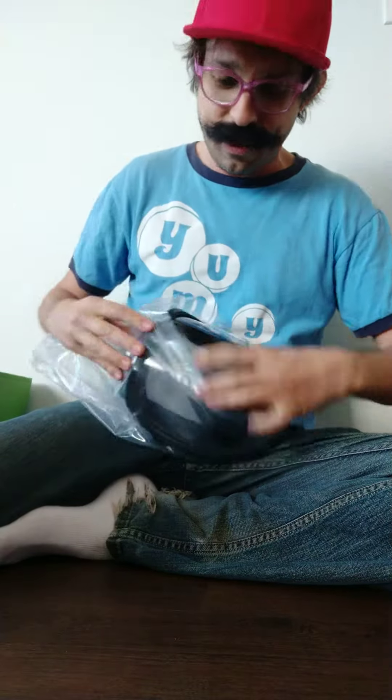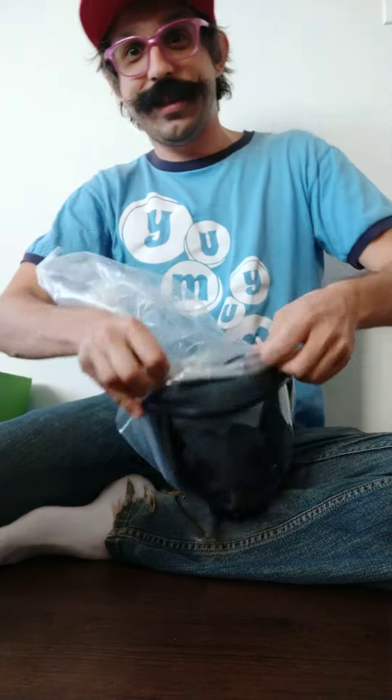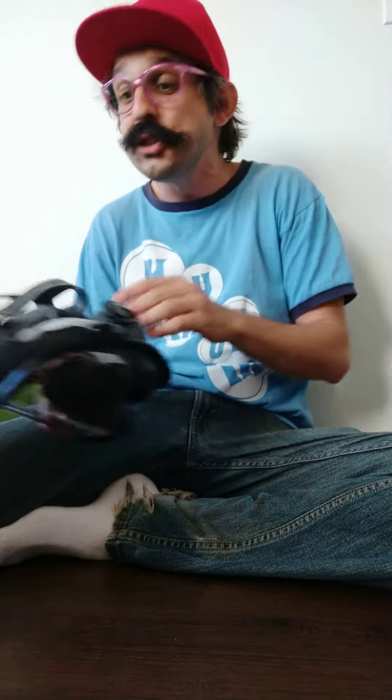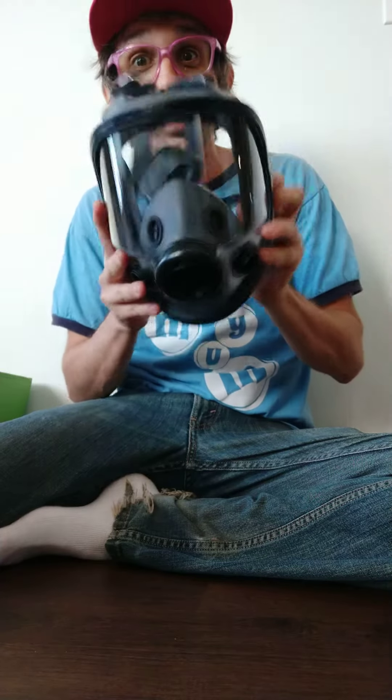That's a military-grade gas mask. If any of you guys have been out there fighting the police and having them lob tear gas and impact weapons at you for doing absolutely nothing other than standing on the street in the city you pay taxes in, this could be a good option.